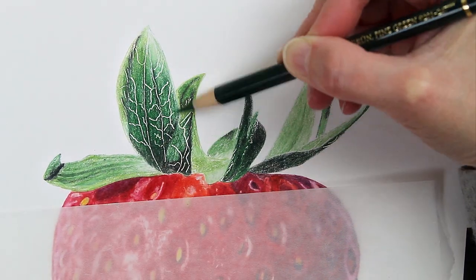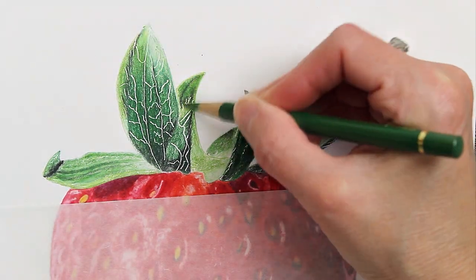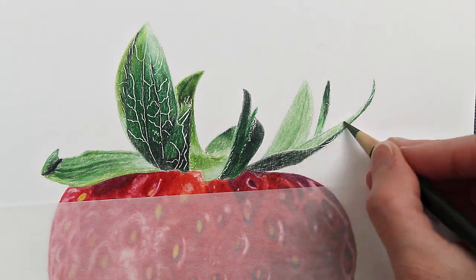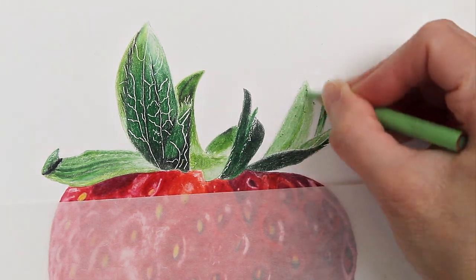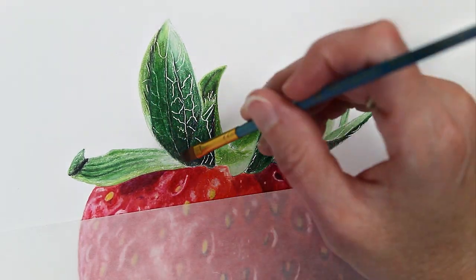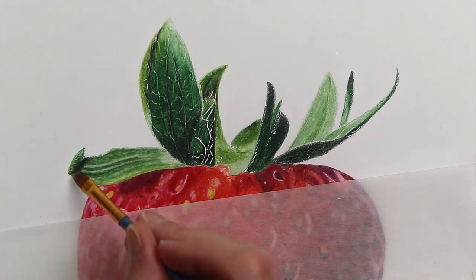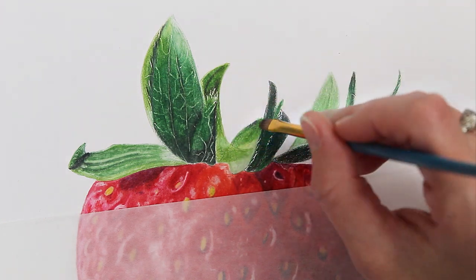Once I get enough coverage on here, I'm going to blend this out with Gamsol just like I did with the strawberry. I like it to look close to what I want in the end before I blend, so I try to get those values in there. See how this softens up those lines, but you can still see them under there — that's more what I want. And if you're wanting them to stay brighter, you need to work around them. I did kind of work around some of those little hairy lines at the edge of one leaf, just lightly blending over everything. It makes a big difference.